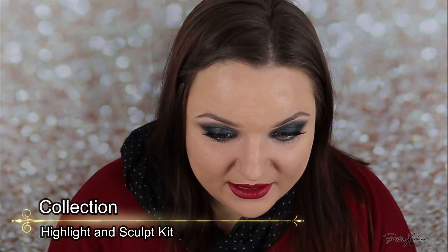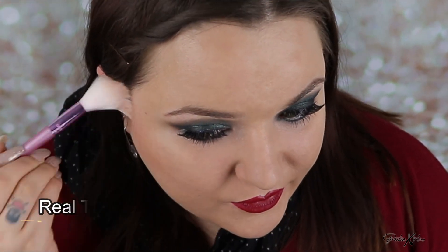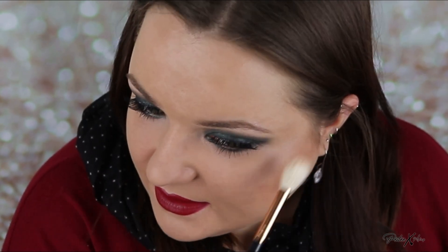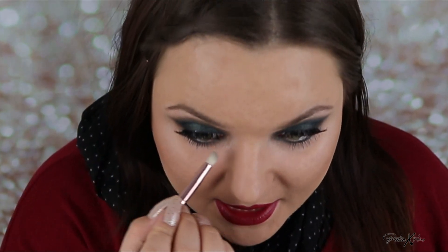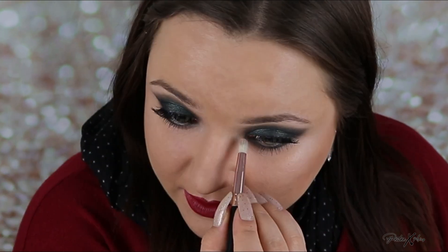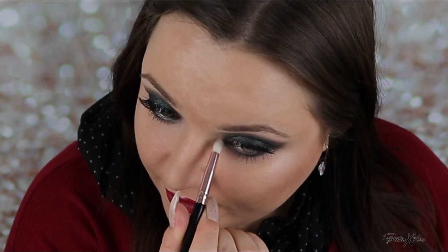For contouring I'm using this palette — just the tiniest bit of contour — and I'll use the highlight from that palette as well. I like this highlight because it's not very strong, which works perfectly for this look since everything else is really strong and I don't want to add a strong highlight on top and just become a disco ball. I also picked up some of that highlight on a small pencil brush and I'm adding it into the inner corner of the eye — very subtle difference but it kind of finishes everything off. And that is the finished look! I hope you guys enjoyed it. If you did please hit the thumbs up, and for more makeup tutorials and Christmas and New Year's Eve looks please subscribe to my channel.